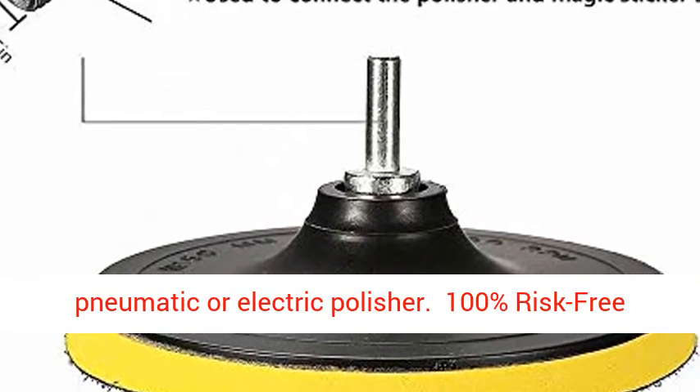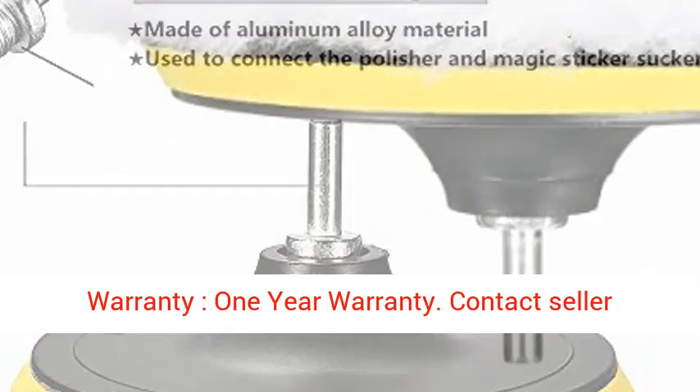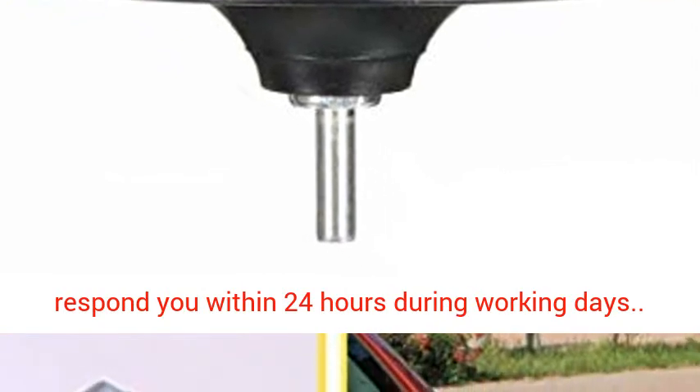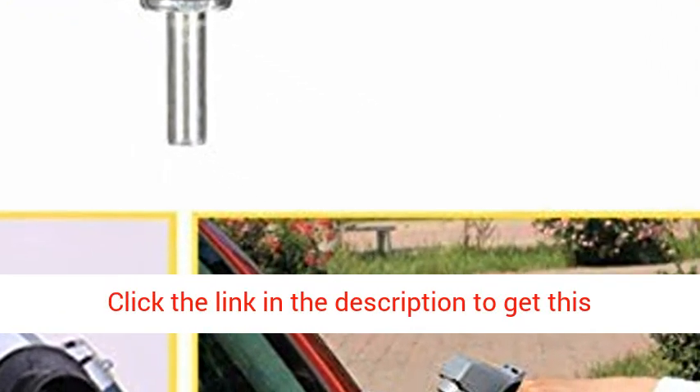100% risk-free warranty, 1-year warranty. Contact seller directly if any issues — MATCC service team will respond within 24 hours during working days. Click the link in the description to get this product.